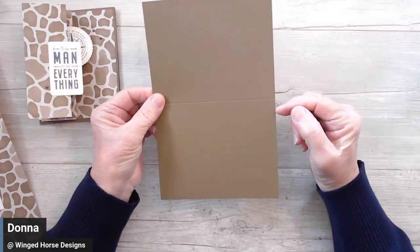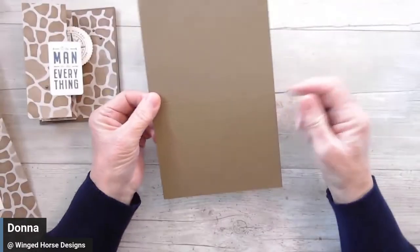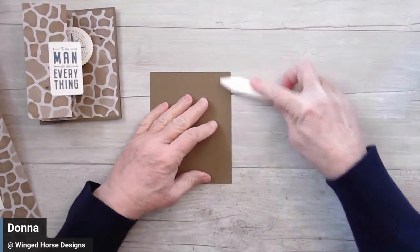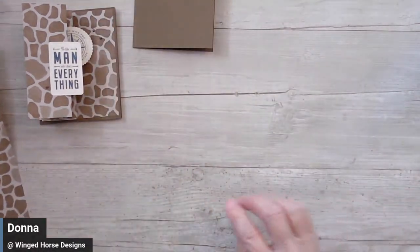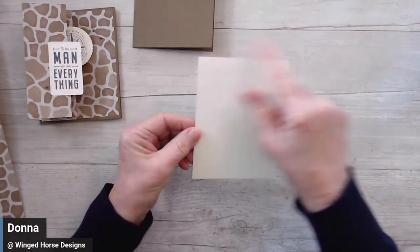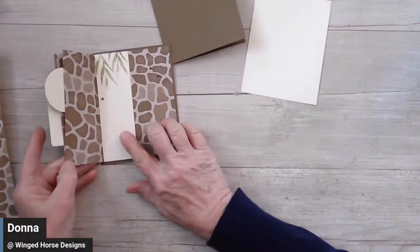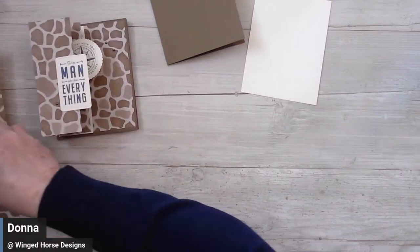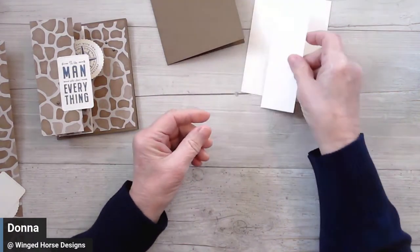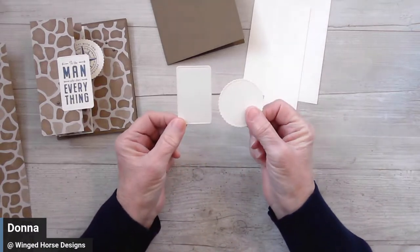You could use a quarter sheet of cardstock, but I chose to use an actual standard card base — five and a half by eight and a half, scored in the middle at four and a quarter. Give that a good crease with the bone folder and set it aside. I'm using Very Vanilla for my neutral color, four inches by five and a quarter inches for the inside. For the Z fold panel, another piece of Very Vanilla that's one and three quarter inches by five and a quarter inches.